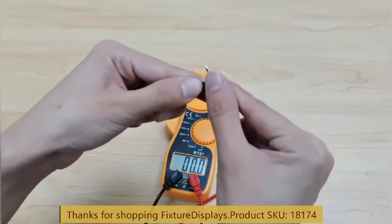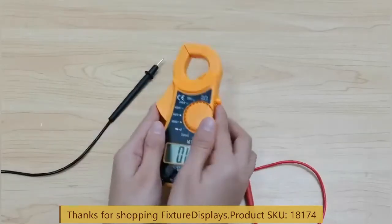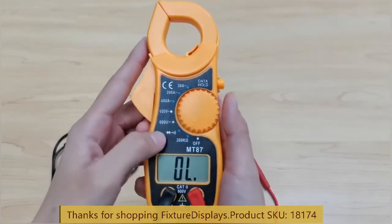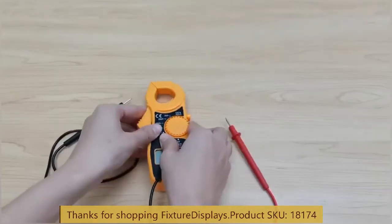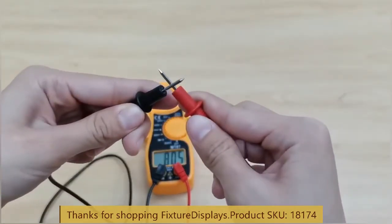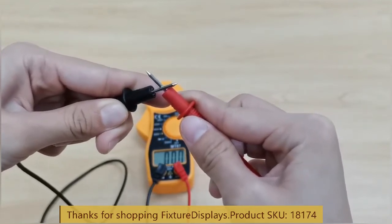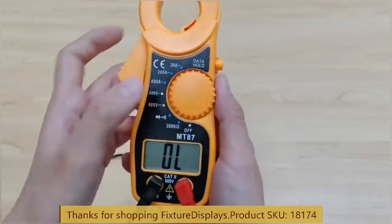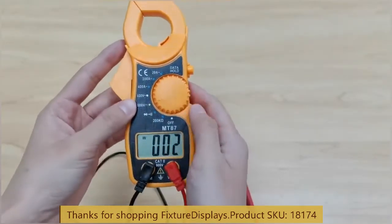If you connect the two leads, it gives you zero. Now we rotate the dial to continuity, and a buzzer sounds if the current is continuous with no interruption. This measures voltage.